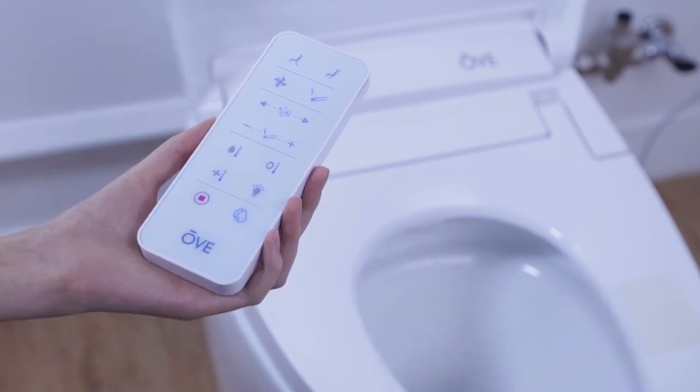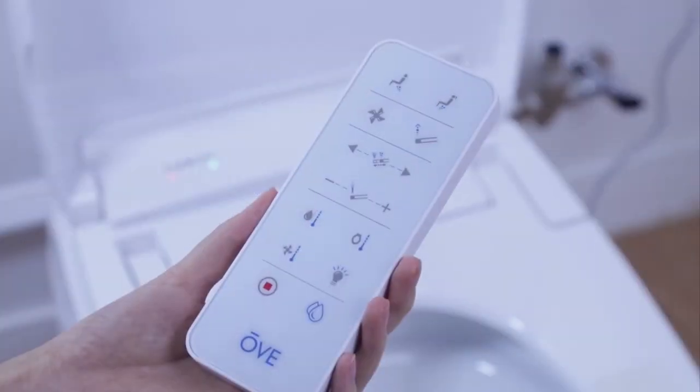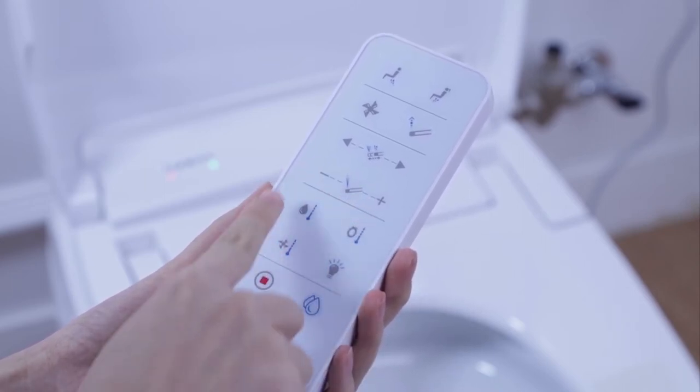To activate the remote, press any key. The remote will light up, signaling that you are now ready to start any desired function.